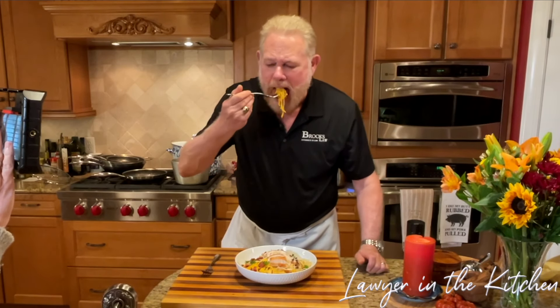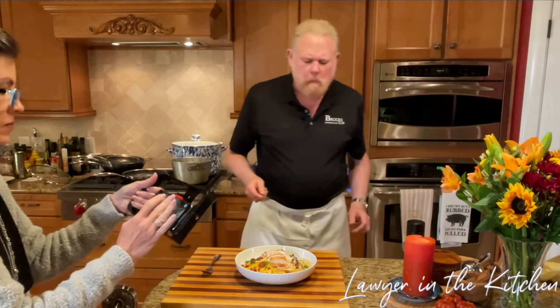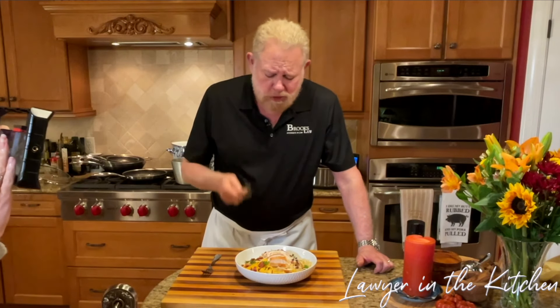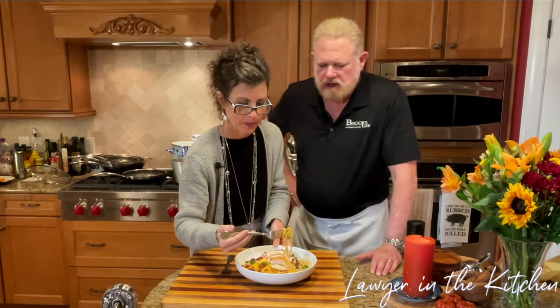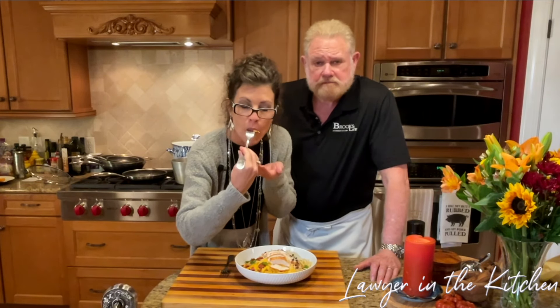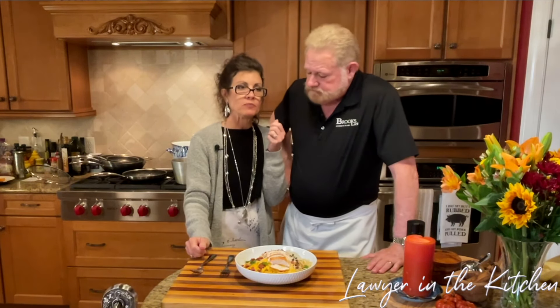That's a nice bite right there. If you don't like that, there's something wrong with you. That's really good — you've got to get some chicken, a little bit of bacon, and a little parsley to cleanse the palate. That is right. If you like this, I'd appreciate it if you like and subscribe. Tell me what country you're from, and I'll see you next time on Lawyer in the Kitchen.